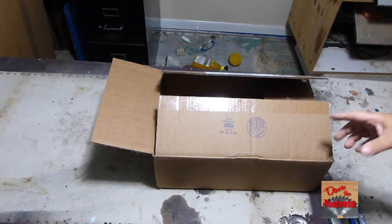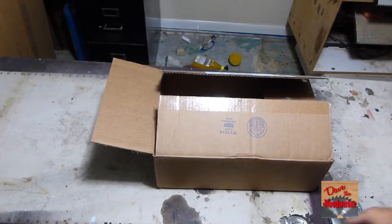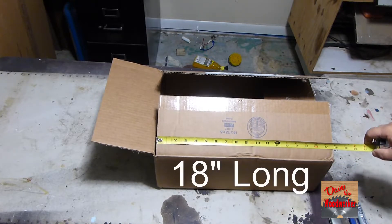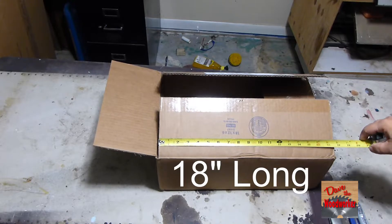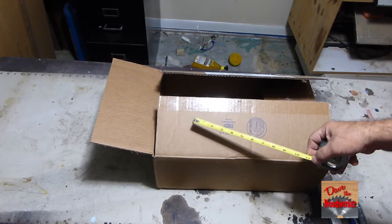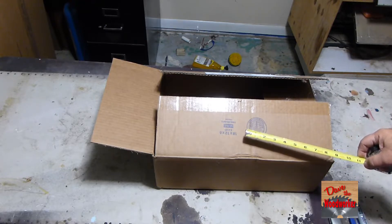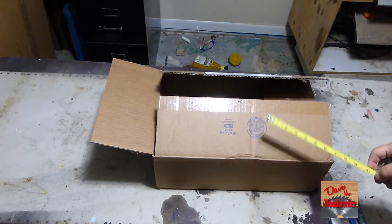I'm going to show you on this box so it'll fit in the video better. This box here measures 18 inches long. If you've got something 18 inches long, you can fit it in there. But what if you've got something just a little bit longer? It ain't going to fit.